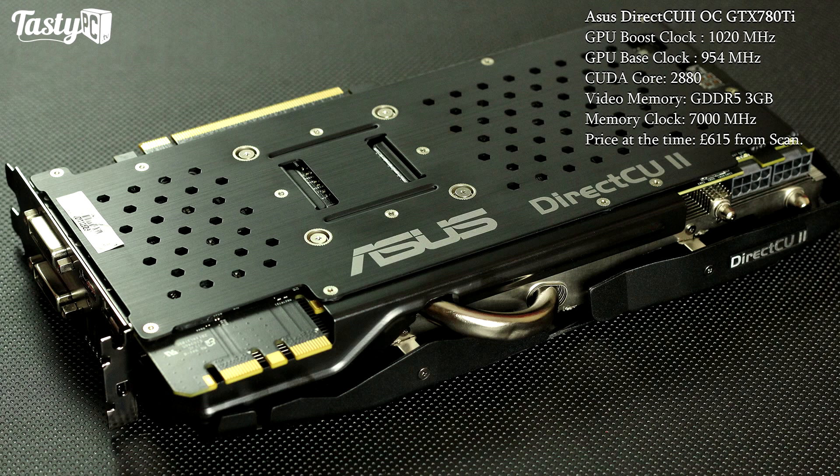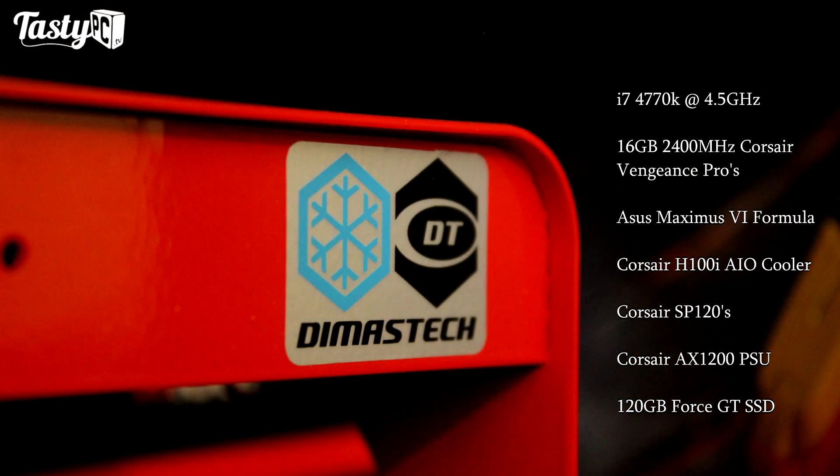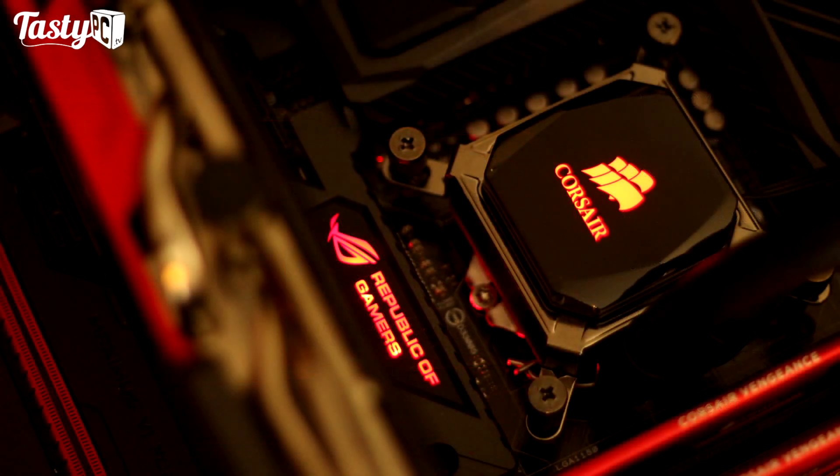I ran all of the benchmarks on my Dimastech Easy XL test bench on an i7-4770K overclocked to 4.5GHz on an Asus Maximus VI Formula motherboard, with an H100i with Corsair S-series fans, 16GB of 2400MHz Vengeance Pro memory, and an AX1200 power supply. I'll cover all the test settings when we look at the individual graphs.